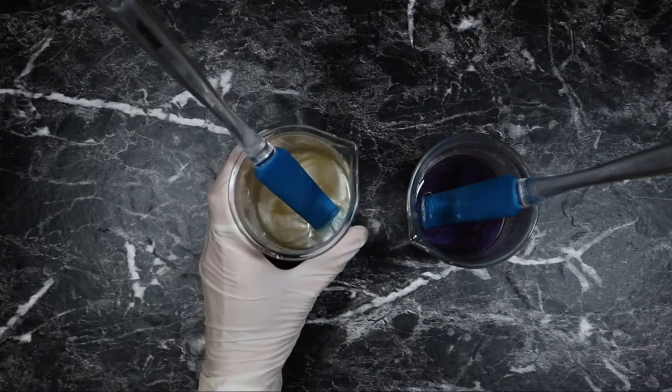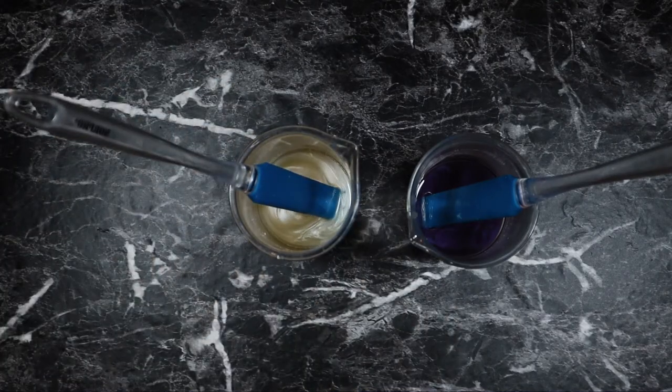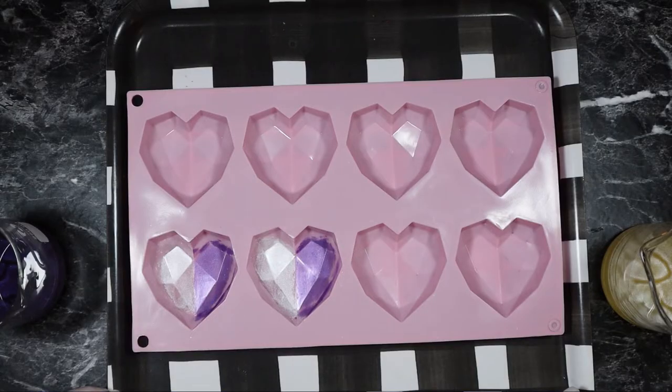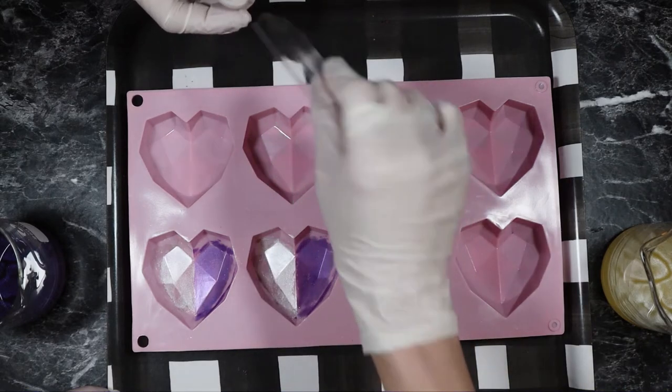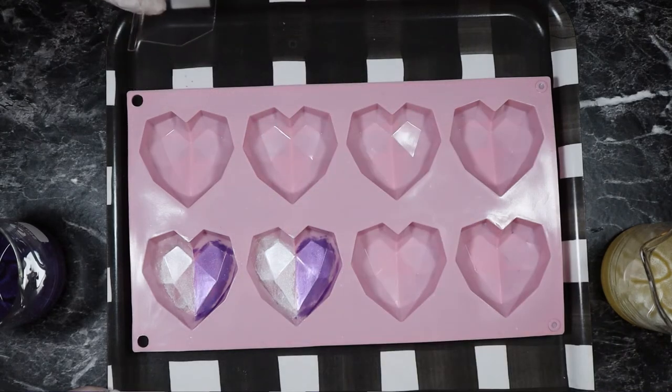I made an identical 50-gram batch. The only difference between these is that one contains purple mica and one contains white mica, because I am making two-toned body butters today. I'm using a 3D silicone heart mold, and I've added some mica to the bottom of the molds. Then I'm going to use plastic dividers that I had my husband make to create the two-toned look.